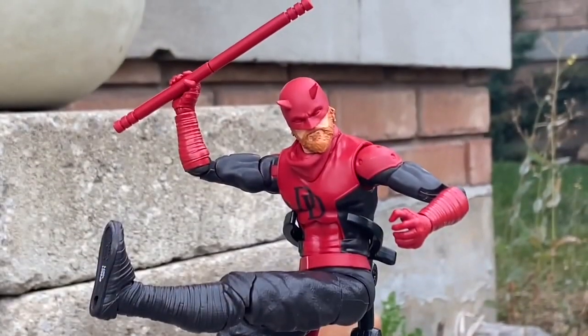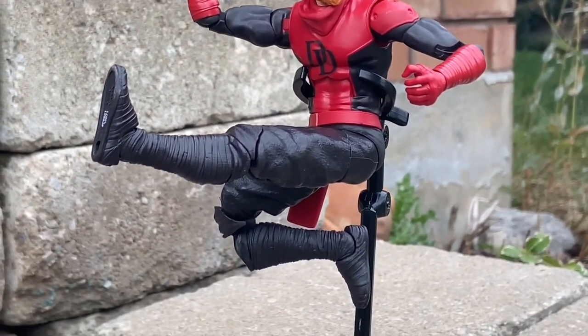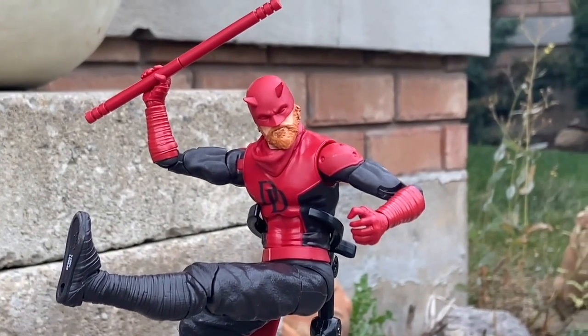This Daredevil from Marvel Legends, from the Marvel Knights series, to me is the most underrated figure of 2023 for Marvel Legends, and I recommend you guys pick it up. If you haven't already, you can probably get it for a good deal now too. Thanks for watching. We'll see you in the next video. Take care.